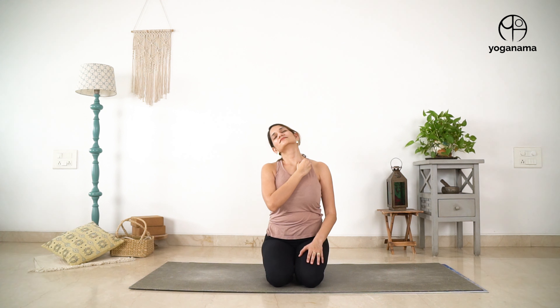Come back to neutral. Let's do this on the other side — taking your right hand to the left collarbone, press it in. And then right ear to right shoulder, also look up. So a diagonal movement. Continue to breathe for nine, eight, seven, six, five, four, three, two, one. And return. Come back to neutral.